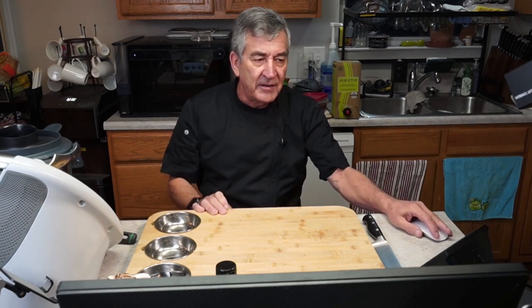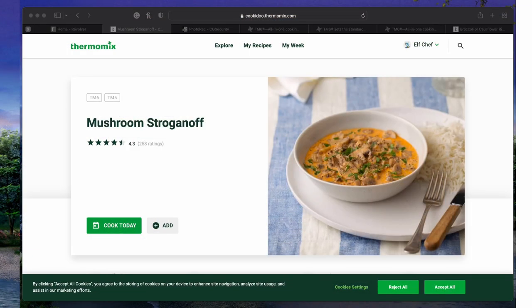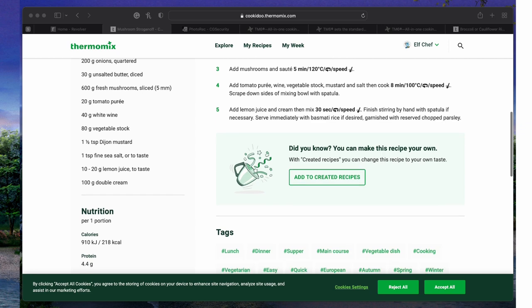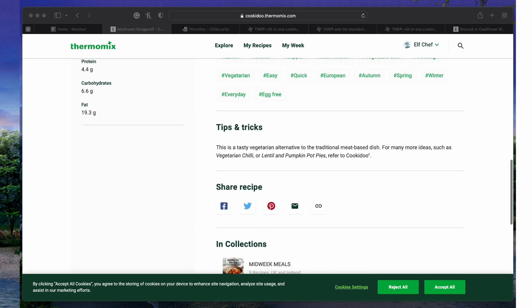I want to show you what we're going to be making tonight. This is in the Cookidoo menu system and it is called mushroom stroganoff. It is easy, fast, and oh man, is it delicious — my wife absolutely dreams of this stuff. This is how the recipe shows up on the computer. When you scroll down it shows you the various ingredients and tells you exactly the preparation steps as you go. It gives you all the nutrition values and tips and tricks.